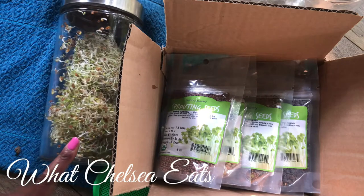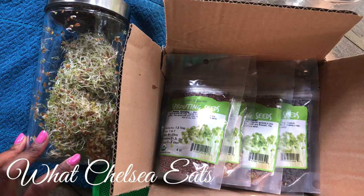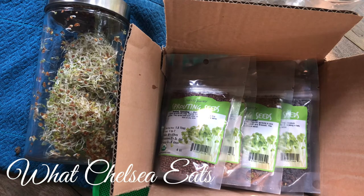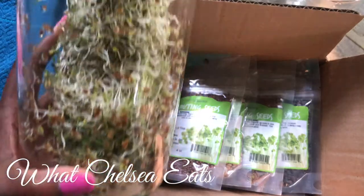These sprouts that you create, you can put them in your smoothies or in your salads. Those are the only two ways that I eat them — well, sometimes I just sit there and eat the sprouts because alfalfa sprouts are so yummy.